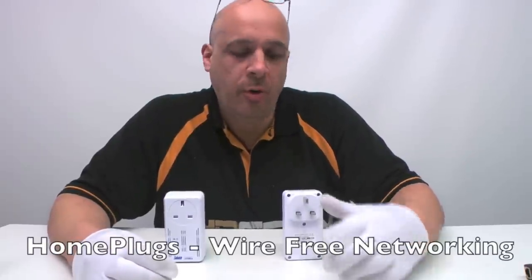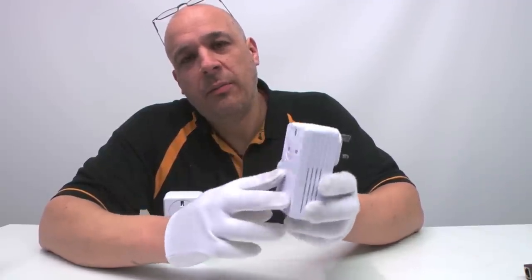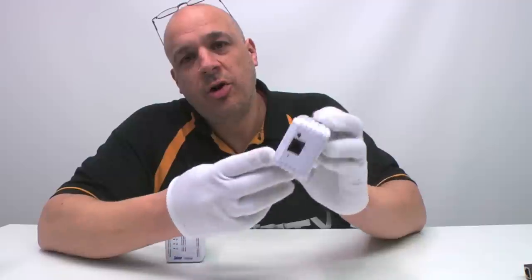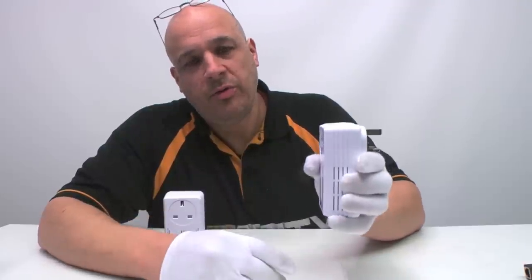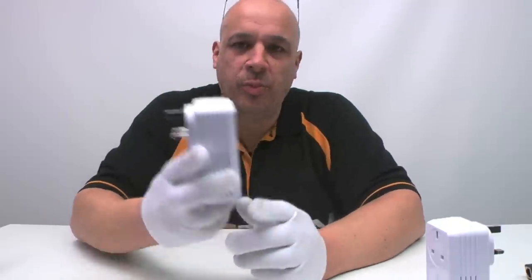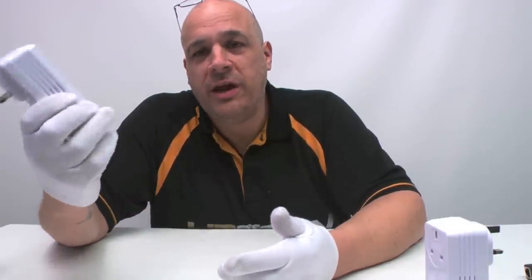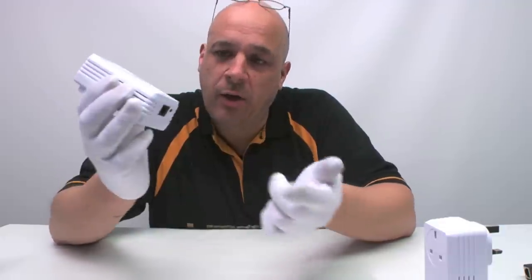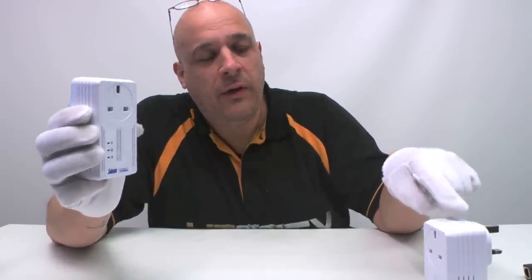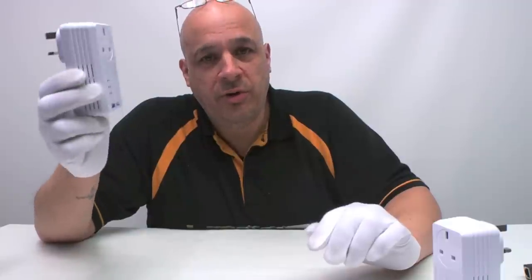The home plug system looks like a mains adapter and is available with or without a spare mains socket on the back to keep your socket free. One home plug goes near your broadband router with a network cable into the router, and it plugs into the wall. The other home plug is at the camera end — it can connect to a single camera, a recorder, or a POE box with multiple cameras. The signal travels down through the electricity wiring. You can have multiple home plugs all sending separate data feeds back to the one unit by the router.